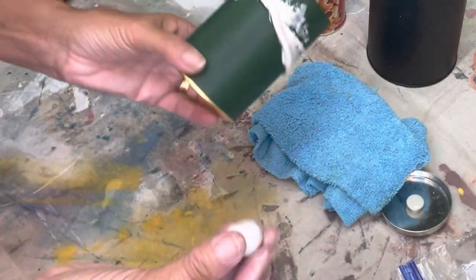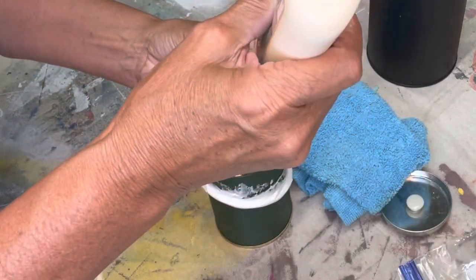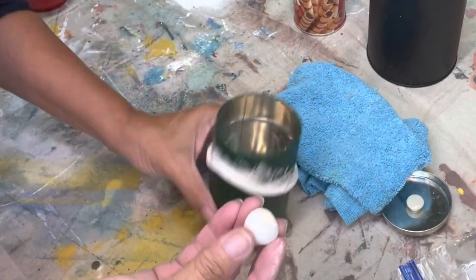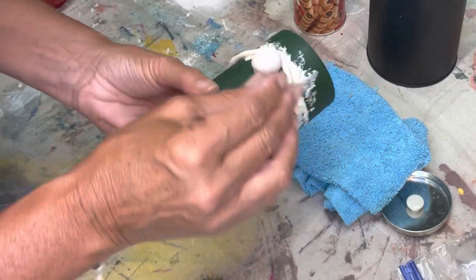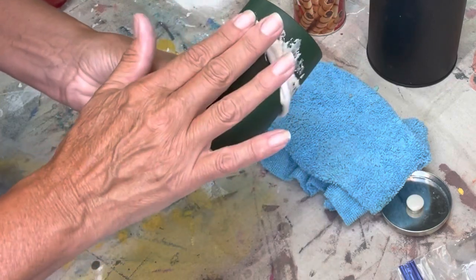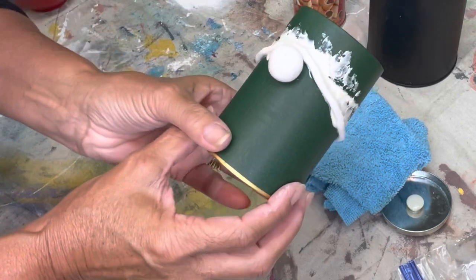Now you're going to take this nose, add a little bit of glue, and put it right in there, kind of flattening it just a little bit. There we go. Now you've got to let it dry.